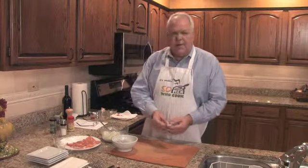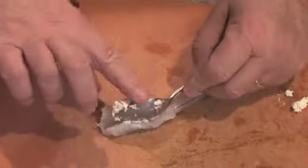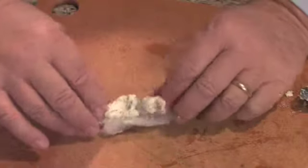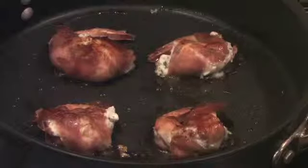Starting with a butterflied shrimp, you want to get about a tablespoon of cheese, just set that into the shrimp and then wrap it with a piece of prosciutto. Once you have the shrimp ready to go, you fry them in olive oil about three minutes on each side.